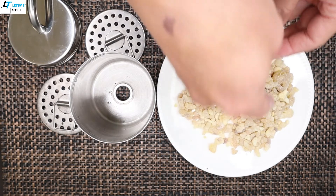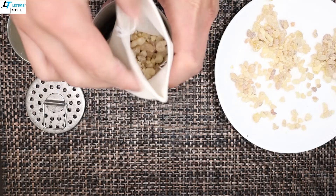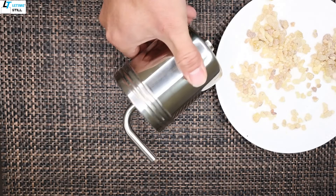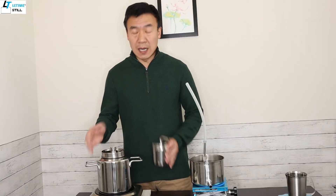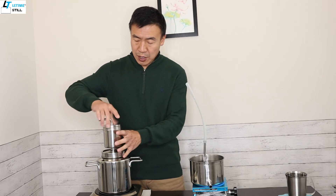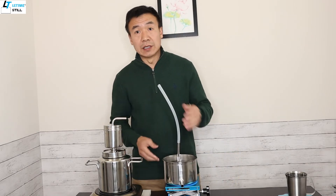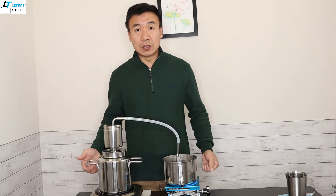After adding water in the pot, hold the glass chamber and screw on the steamer. Then connect the condenser using the silicone tubing. Now you are ready to go.